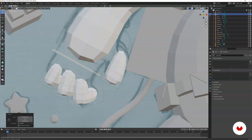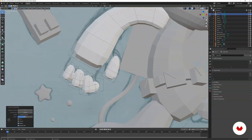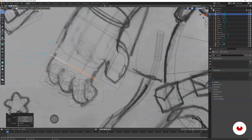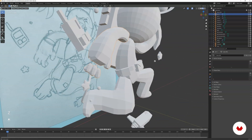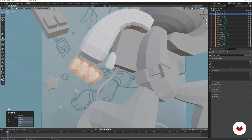Now we have three different polygons so we can connect the fingers. Place them closer to the fingers, and adjust the placement — the fingers' positions can change when you bring the front view up.